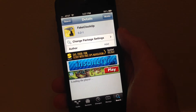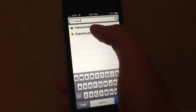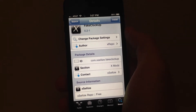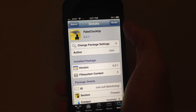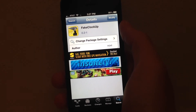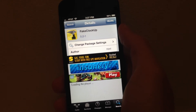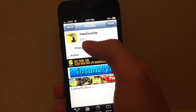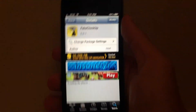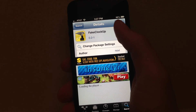So guys, check it out. It's called Fake Clock Up — you can add the XLEs repo or the Insanelyi repo. I'll have both repos in the link's description so you'll be able to pick one. If one of them gets removed from a repo, you'll have the other to download it from. At the moment I have version 0.2-1, and it seems to work perfectly fine on iOS 6.1.